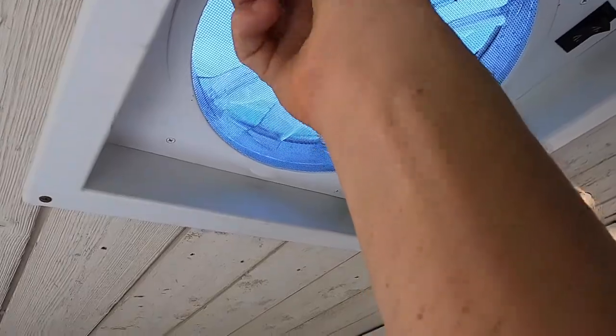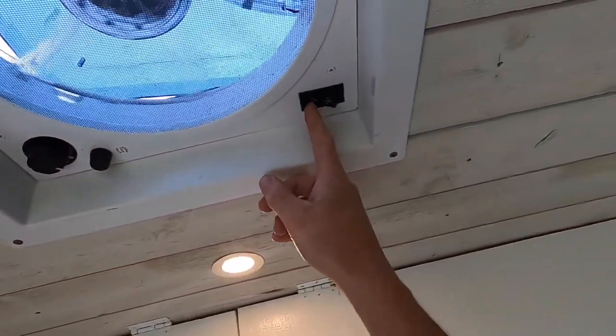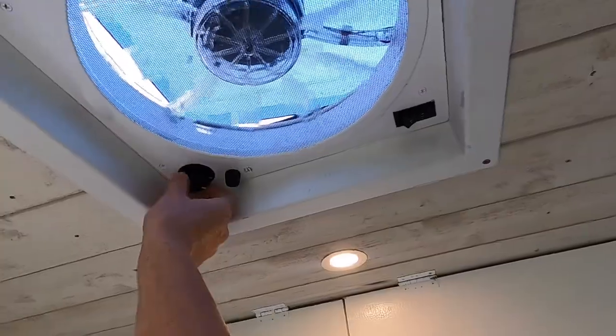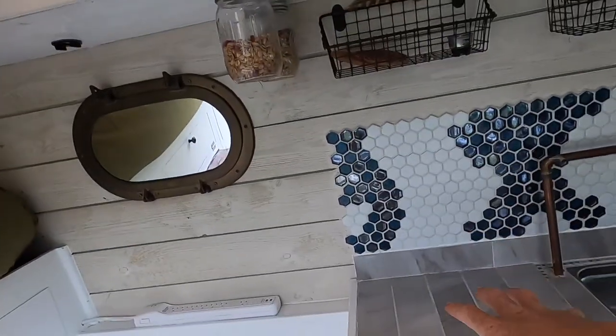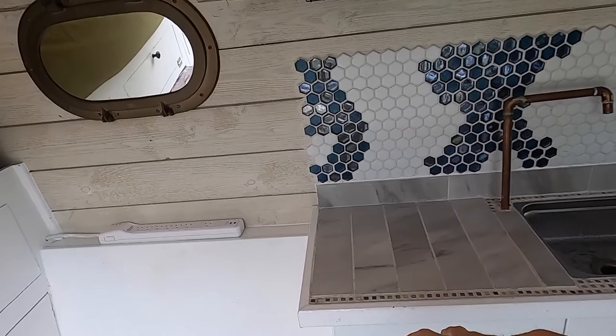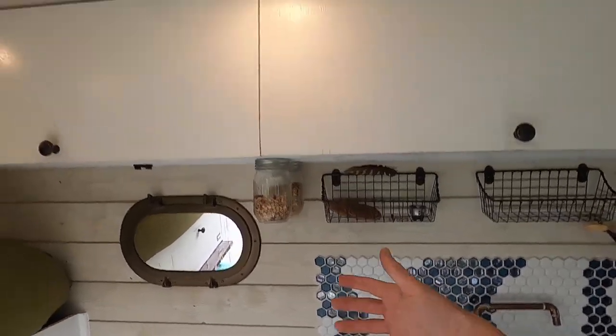Last but not least is the Fantastic Fan. It's DC-powered so you can use it any time, and you can reverse the direction of the fan. We put it right above the kitchen, which is why we have the backsplash — if we burn something, this fan can suck all the smoke right out. Just crack some windows and get the fan going and you'll have airflow through the van in no time.